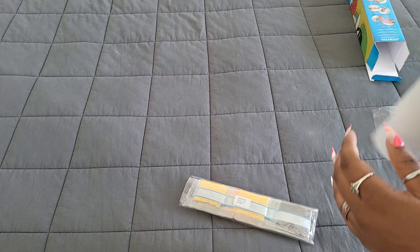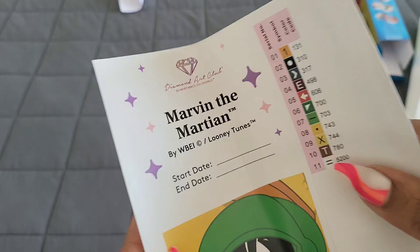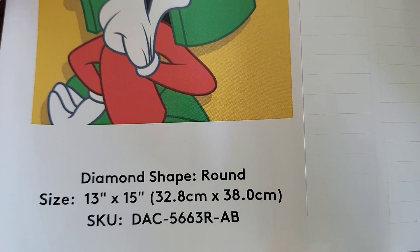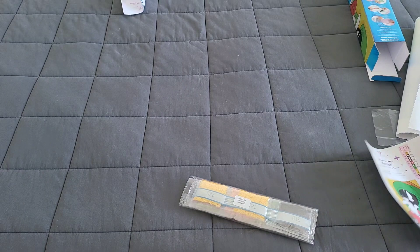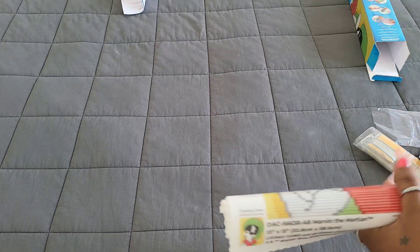We have that purple paper that Becky loves. Here we go — Marvin the Martian by Looney Tunes! I cannot wait to get the whole set. It comes in at 13 by 15 inches, which is 32.8 by 38.0 centimeters. This is a round drill kit. These are a little bit bigger than the Sesame Street ones, which means they'll be a decent size. Let's roll it out — are you ready? Bam!